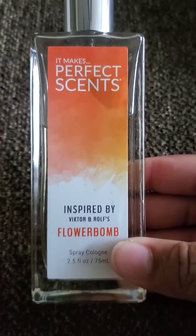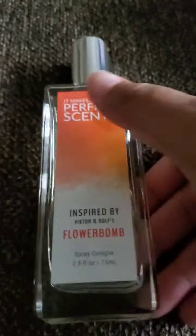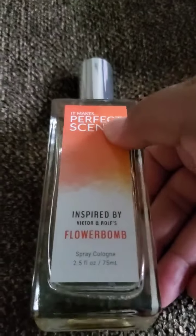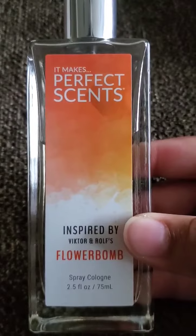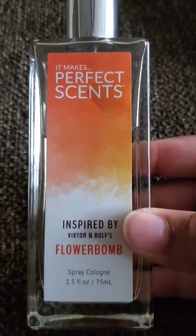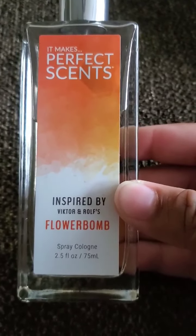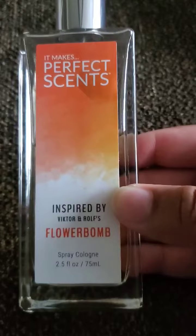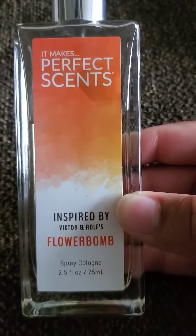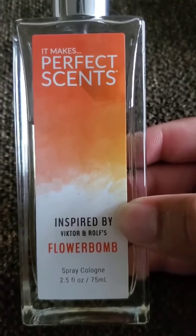I have this other scent called Perfect Sense, also referred to as In Style Fragrances — I see both names when I look it up online. I got this one from CVS and it was on sale, so I only got it for four dollars — normally they're like $9.99 each. This is a dupe of Flower Bomb, and if I had to pick between this one and the original I would pick this one. It lasted longer on my skin and it had a little better projection than the original.